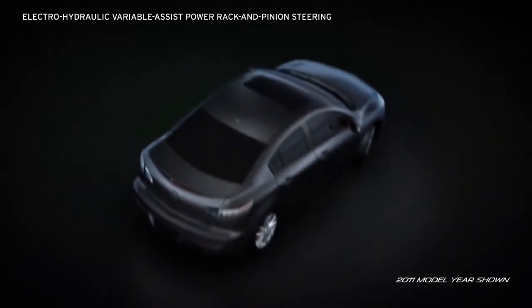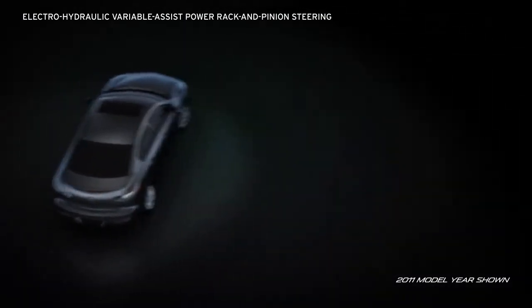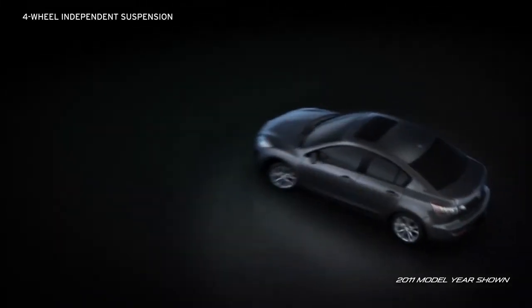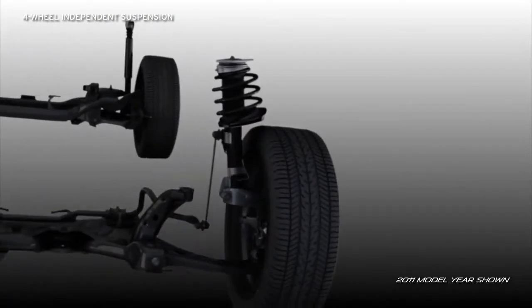Electro-hydraulic variable-assist power rack and pinion steering provides excellent feedback when you're zooming down the highway and easy steering when you're maneuvering in tight spaces. Four-wheel independent suspension features McPherson struts up front and a multi-linked design in back.